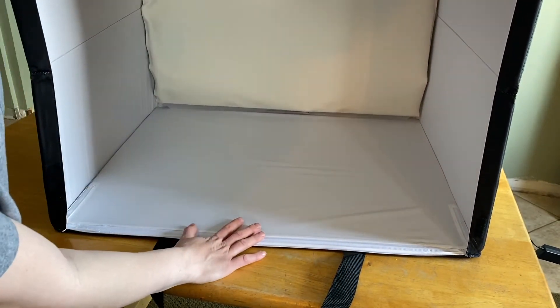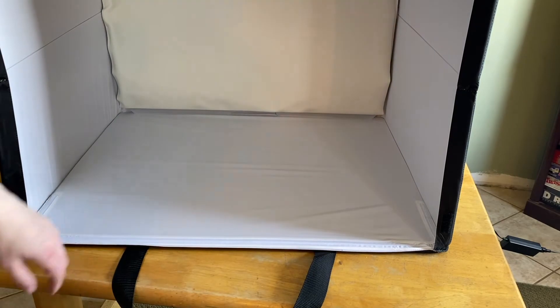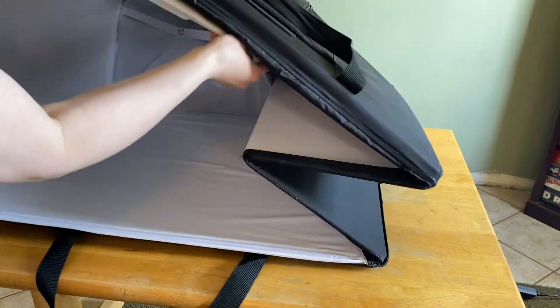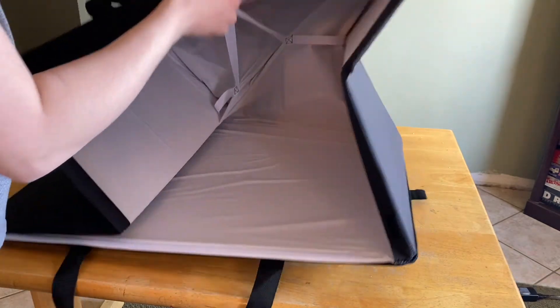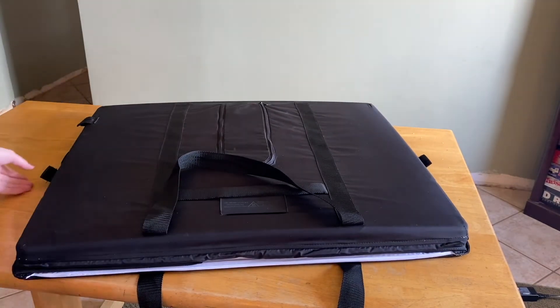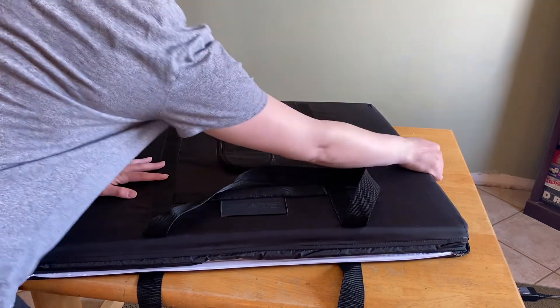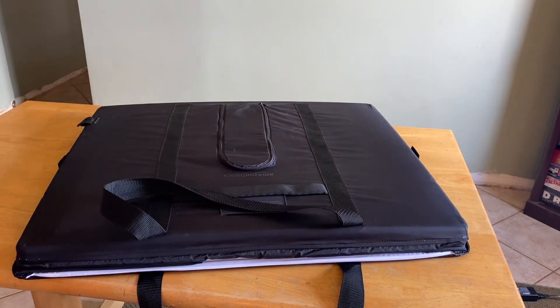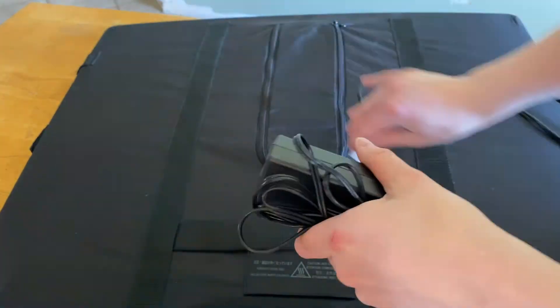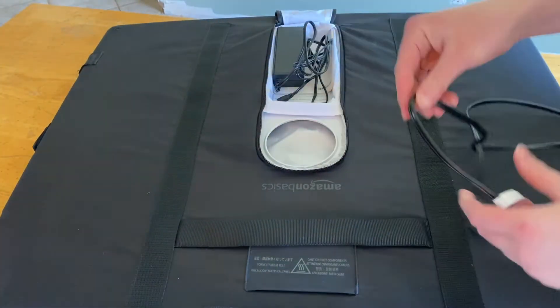Now to pull it all down, grab the handle on the back plastic flap and pull it upwards towards the top of the box. It will then quickly collapse downwards. Reattach the velcro side flaps, unplug your power cord, close the power cord velcro flap, and place the power cord back in the curved zipper pocket.